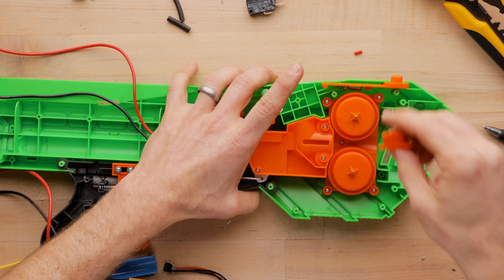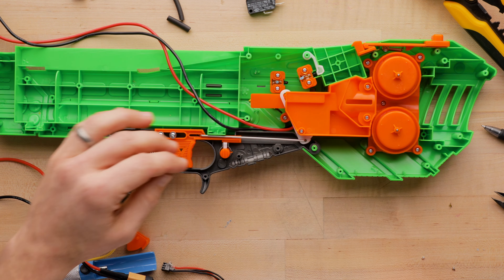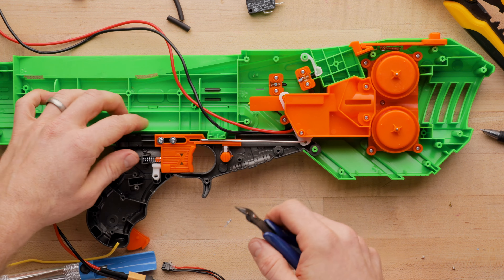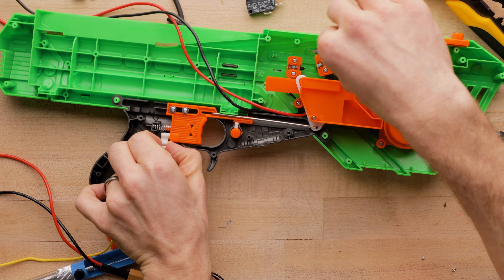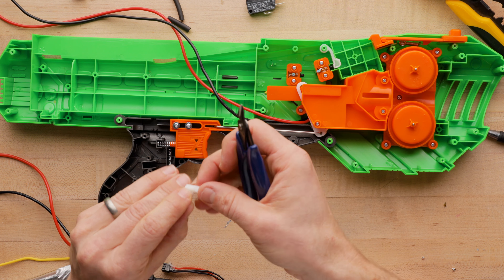This is very much just a mod-as-I-go, talk off the top of my head situation. I really do generally prefer to seriously plan and execute rather than a hodgepodge. But since this blaster is so new, I figured I would. I left all the locks here — they're no longer wired, but they're acting as a spring. You do want to leave that.